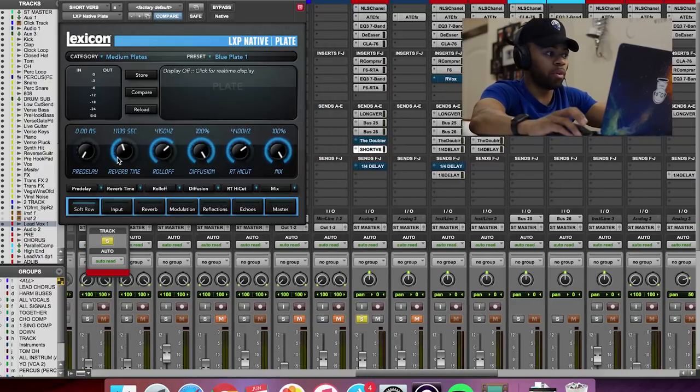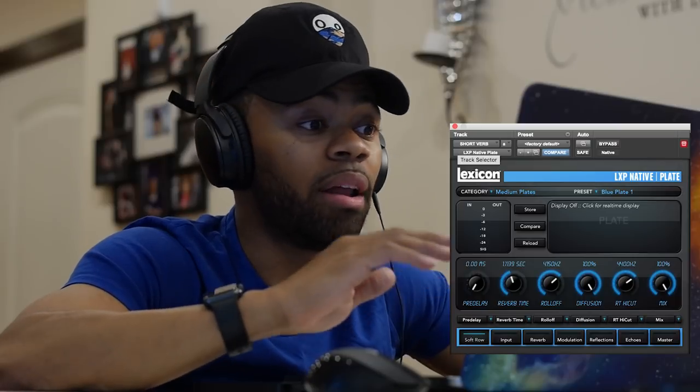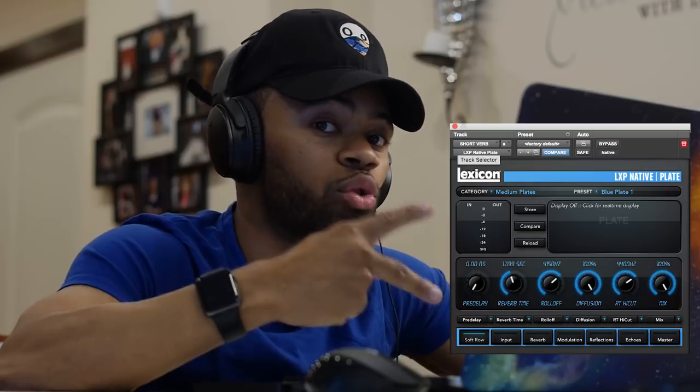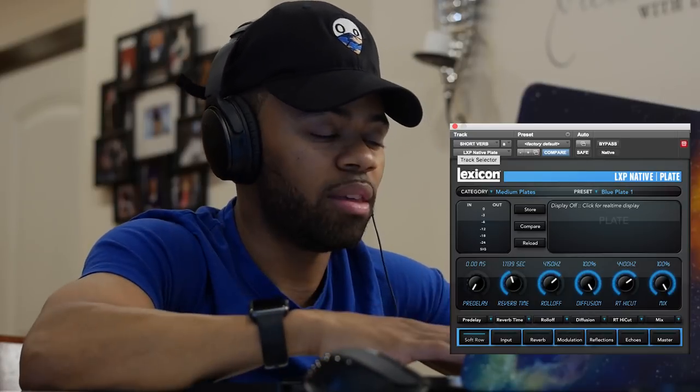So this is what I have for my plate verb. As you can see, the reverb time is a lot shorter — it's actually half the time. My plate verb is just a really short delay. This is with the plate verb. Let's take off the long reverb so you can just hear what the short verb is doing by itself. It's extremely subtle, and that's why I use the short verb with the long verb together — it gives me that entire sound.